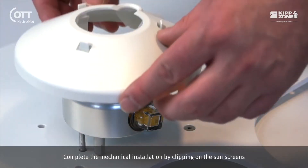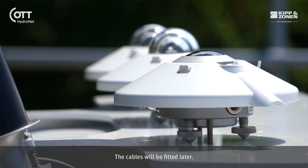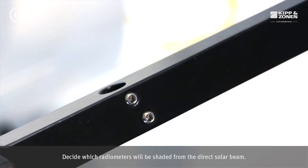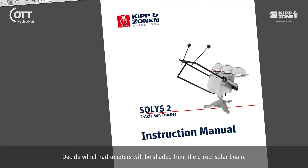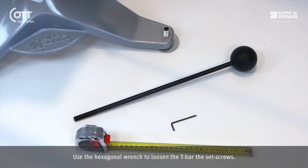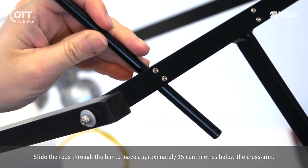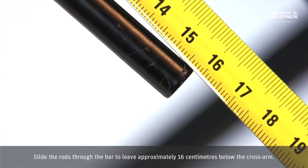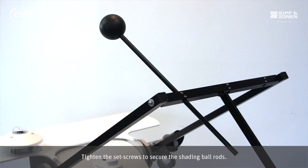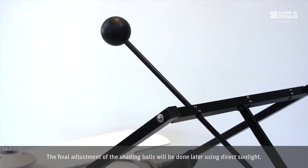Tighten the two fixing screws and check that the radiometer level is still correct. Complete the mechanical installation by clipping on the sunscreens. The cables will be fitted later. Finally, finish the assembly with the shading balls. Decide which radiometers will be shaded from the direct solar beam. Use the hexagonal wrench to loosen the T-bar set screws. Slide the rods through the bar to leave approximately 16 cm below the cross arm and tighten the set screws to secure the shading ball rods. The final adjustment of the shading balls will be done later using direct sunlight.